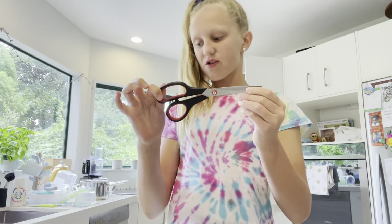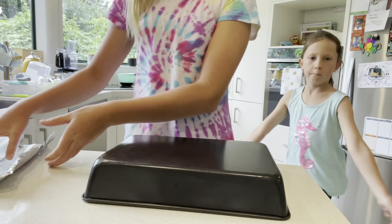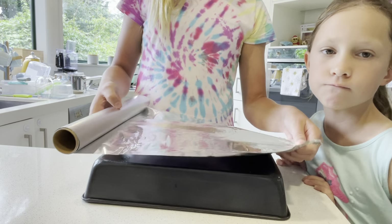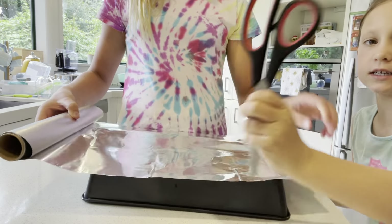Now let's do the first step. What we need for the first step are a pair of scissors, foil, and our baking tray. I'll show you what we need to do. I'm just going to lower my camera. We're going to take our tray, flip it over to the other side, grab our foil, and measure it out like this.